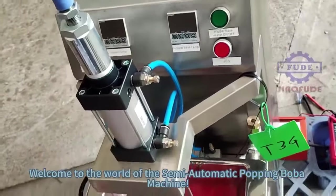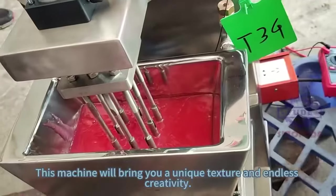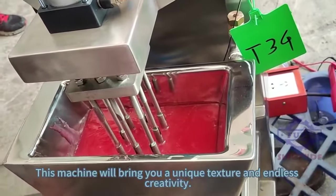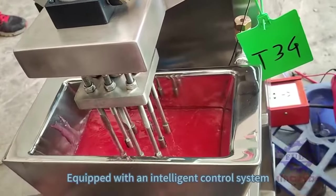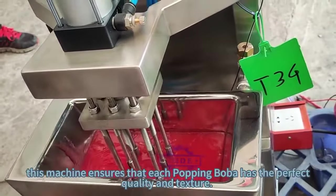Welcome to the world of the semi-automatic popping boba machine. This machine will bring you a unique texture and endless creativity. Equipped with an intelligent control system, this machine ensures that each popping boba has the perfect quality and texture.